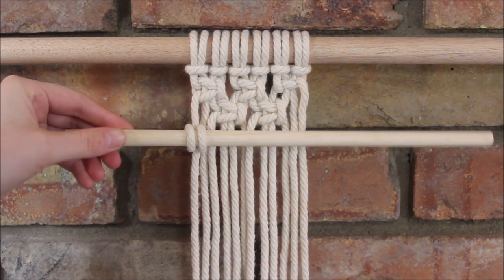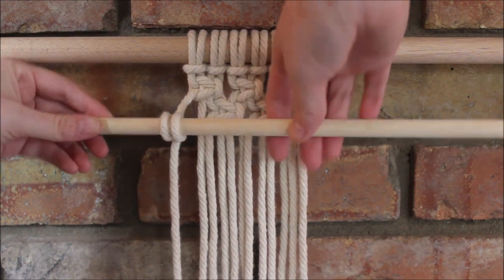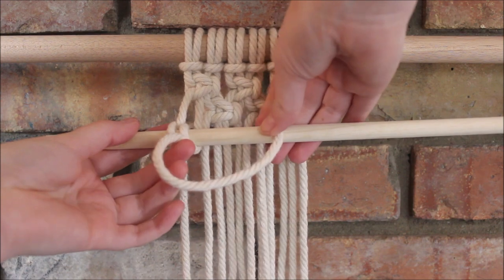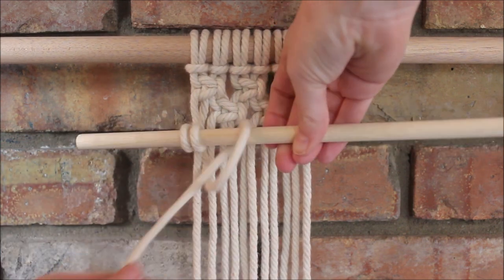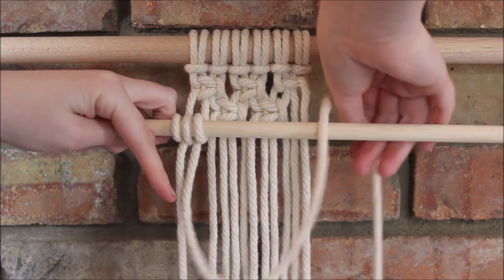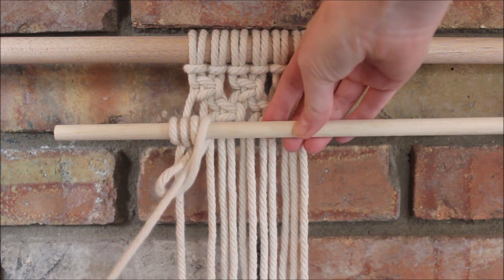The next rope comes from behind to go up and around through the loop, where we give it a nice gentle tug to tighten. Using that same rope, bring it in front to go around and through the loop, and pull it tight.